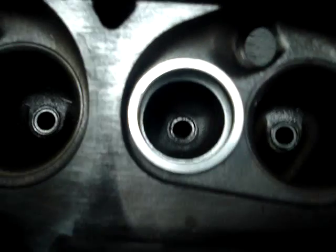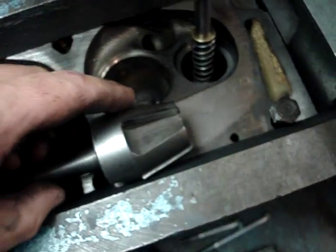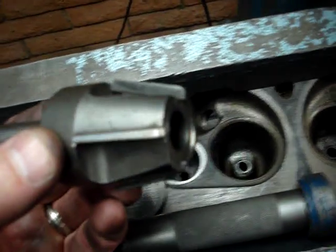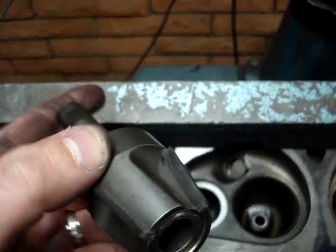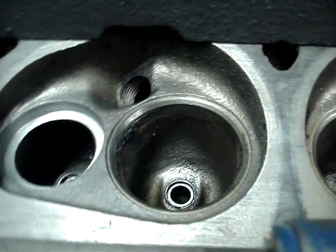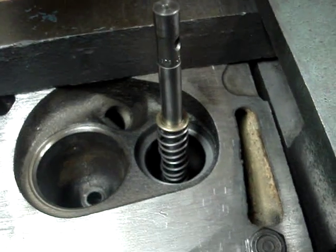There'd be a disruption in the flow. We have another tool to remedy that, and it's called a bull hog or a throat cutter. Different manufacturers have different angles on the actual throat, and the throat is the area just before the valve — this area right in here — and it is actually at an angle. So we want to duplicate the angle of that throat.